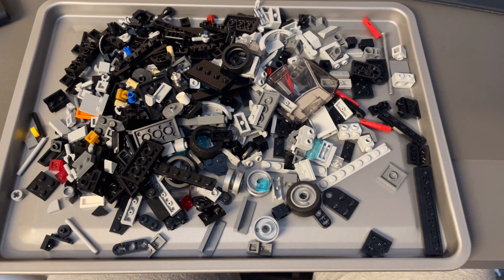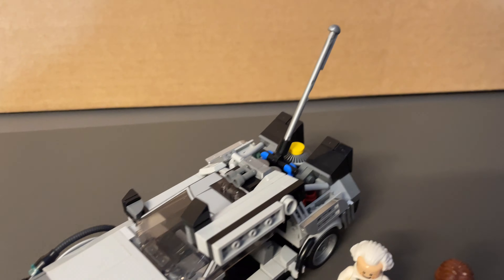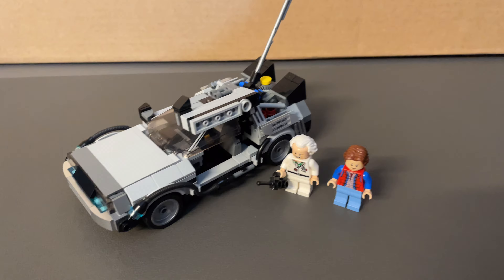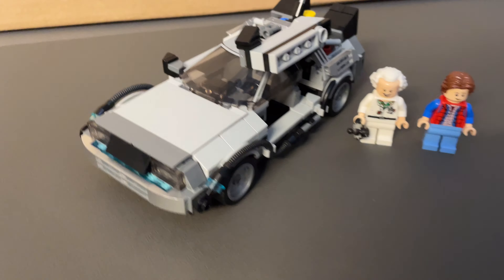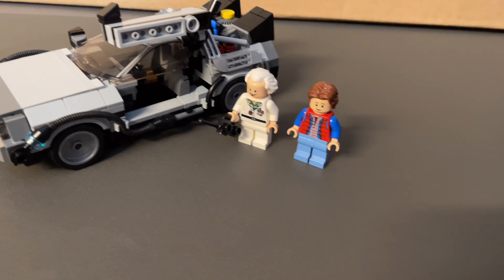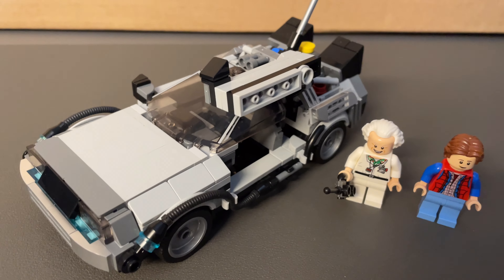It doesn't look like much now, but let's cut back when it's all finished and built. And here it is, all finished in its Back to the Future Part 1 form, including the lightning rod, which is an extra part. You can take it off if you don't want it on there, but just look at that in all its glory. With my Doc and Marty minifigures beside it, just so you can get an idea of scale — and you can fit both minifigures inside.